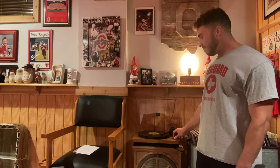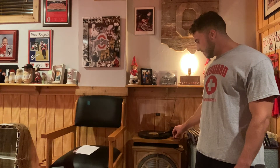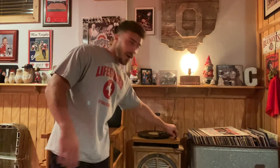There you go — it plays really, really nicely. It can get pretty loud too. That's some Beach Boys for you guys! It sounds really good. It can get really loud — you wouldn't even be able to hear me talk if I turned it up all the way.